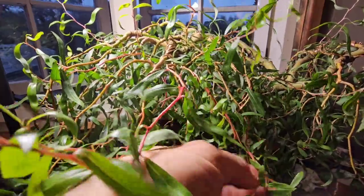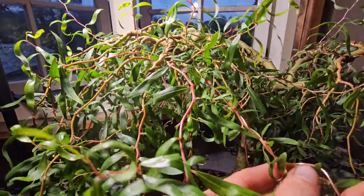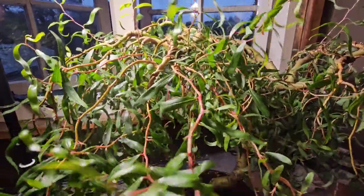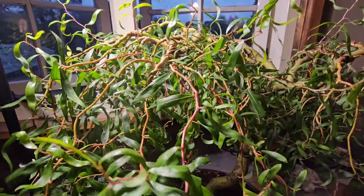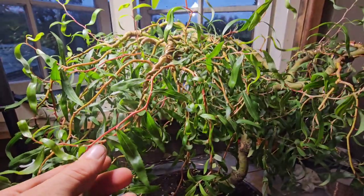Now I'm nearly at the end of wiring this branch. After I've done that I will commence with just bending it down like so - there you go, bend it down like so.